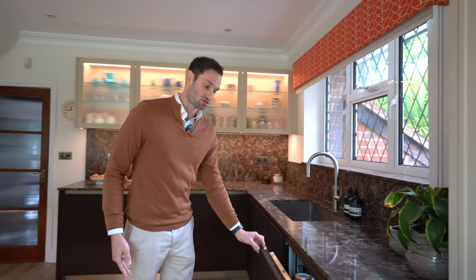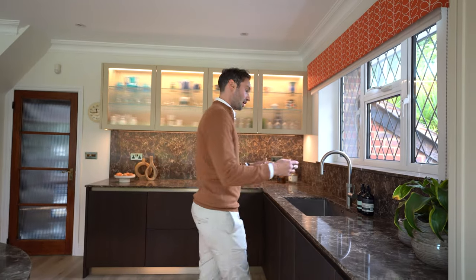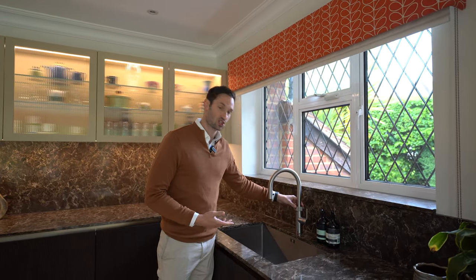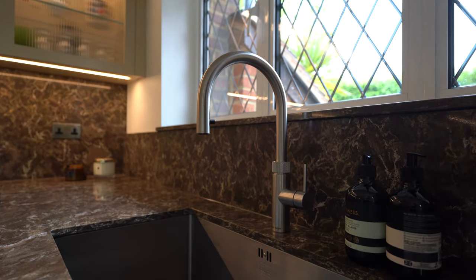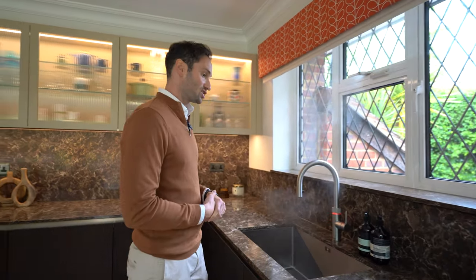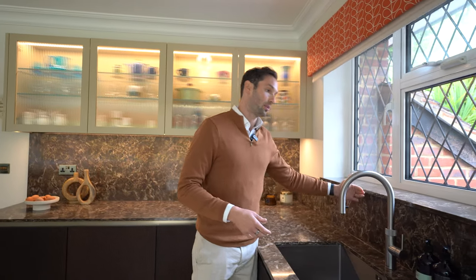We then have a 600 dishwasher, then the client's double sink unit. This is a 700-wide sink from the 1810 Company in stainless steel but it's extra deep. We've got the cooker tap — as usual it's a Pro 3 Flex in stainless steel — boiling water in an instant, and we've got this lovely high upstand which takes you up to the windowsill here.